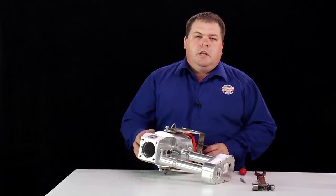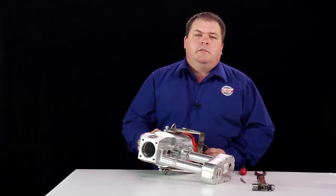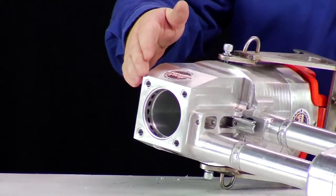I will now show you the troubleshooting procedure for the trigger assembly. This procedure can be carried out with the stunner fully assembled or as part of your annual maintenance with the nose piece removed as we have shown here.